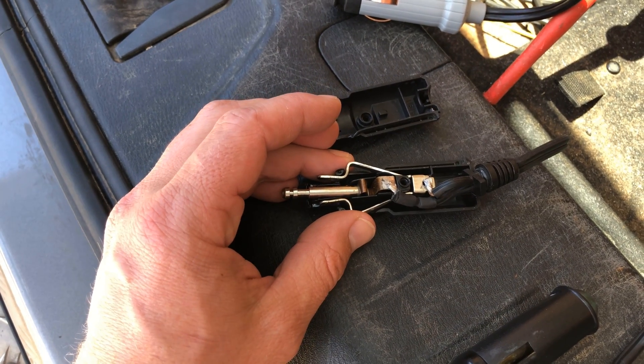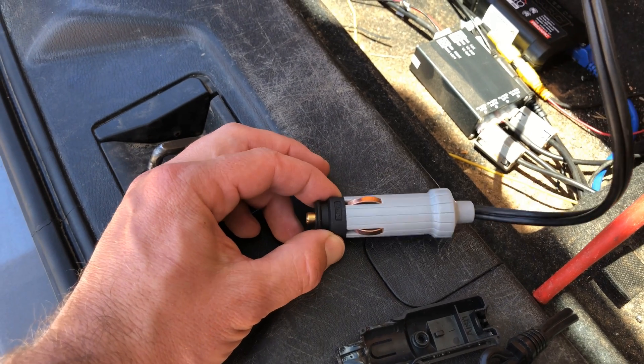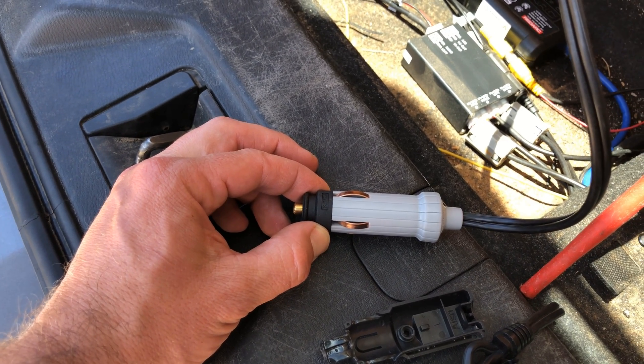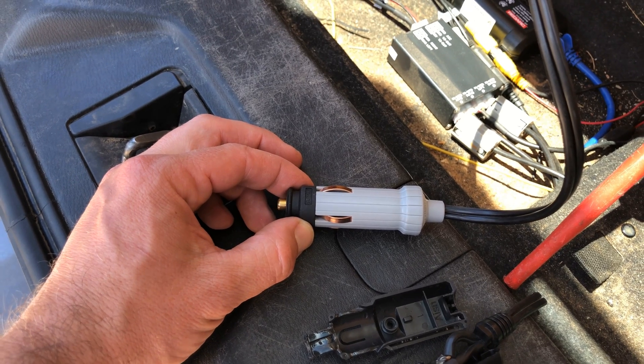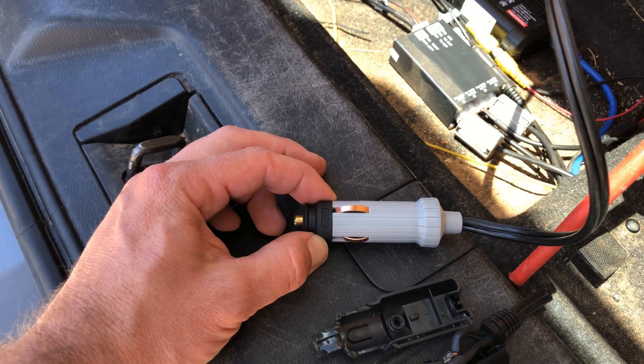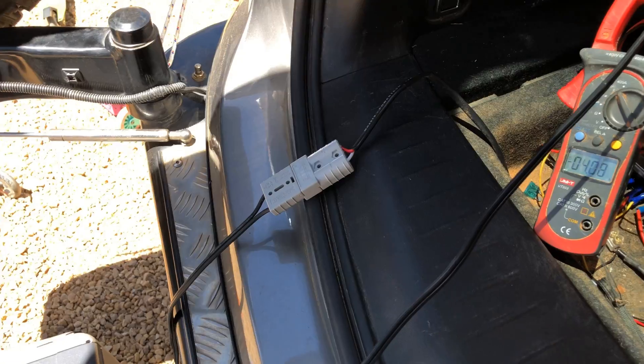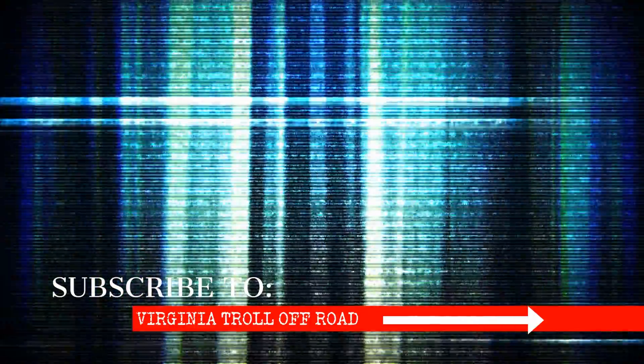If you've got one of these, just cut it off, do yourself a favour and put an Anderson plug or something like this. This is what I'm running the second fridge on most of the time now, because the factory one was rubbish — it only had two earth pins. This one's got four and runs even cooler again. So this is what I'm going to use going forwards, along with the Anderson plug. Hopefully this makes your fridges a little cooler. I'll see you next time.